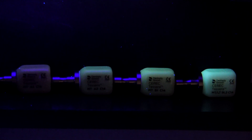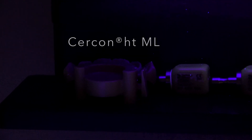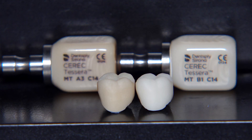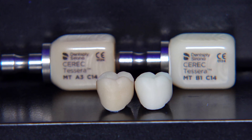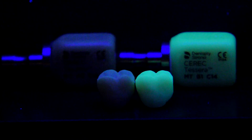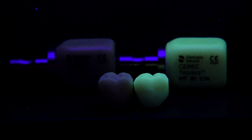Now let's check the fluorescence under the UV light and compare the Cerec Tessera to the zirconia on the left-hand side. We can visualize that the lighter shades have more fluorescence than the darker shades. After milling the crowns, we have on the right-hand side the lighter one and on the left-hand side the darker one. Even under the UV light, we can see that the lighter shades have more fluorescence than the darker one on the left-hand side.